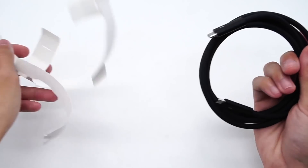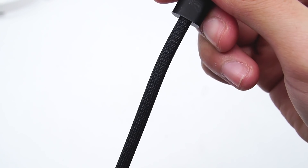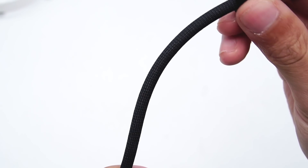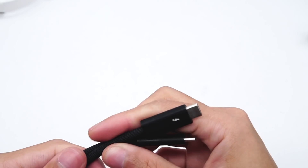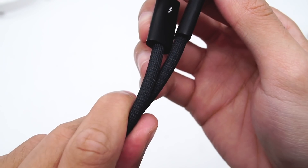The Thunderbolt 4 cable is similar to the Thunderbolt 3 cable we've taken apart — you can click the upper corner to take a look. It's very thick and adopts a black braided design that coils without tangling. Like the previous generation, there is no protective sleeve between the cable and the connector.